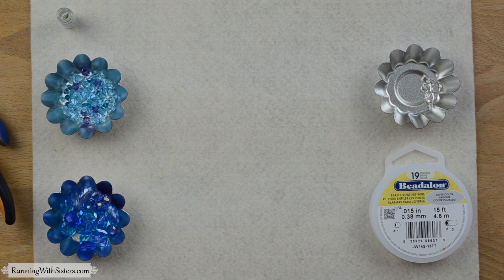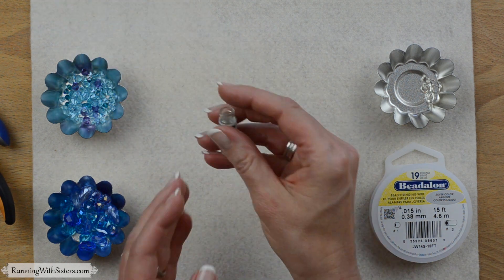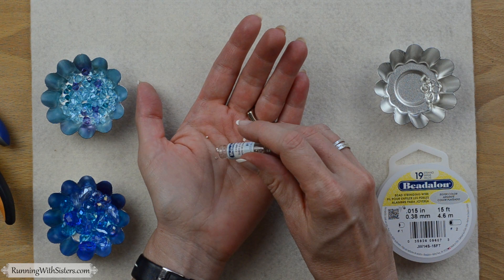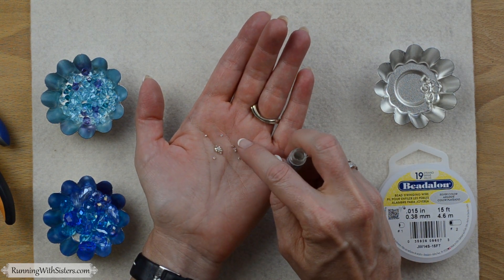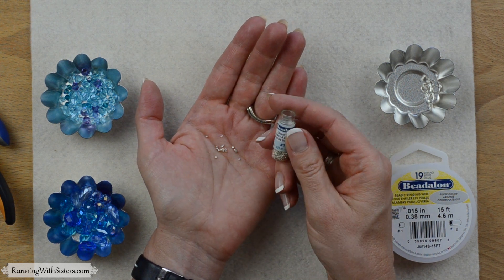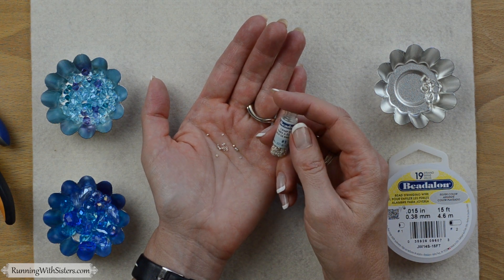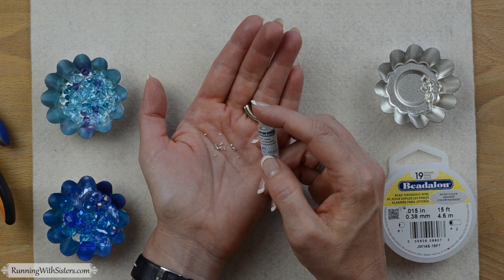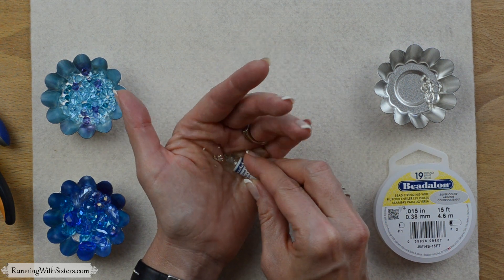To measure those strands, we're going to use a tape measure. Then you need crimp tubes. These crimp tubes do all the magic work in this necklace — they're like tiny metal straws, open on the inside. We're going to flatten those to hold our beads in place. You need about 60 of these for the project. We've chosen number one size, which is the eeny tiny size. This little container has 250 of them, so you probably won't run out.